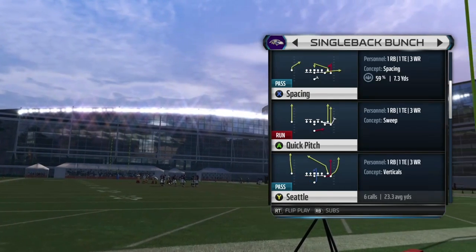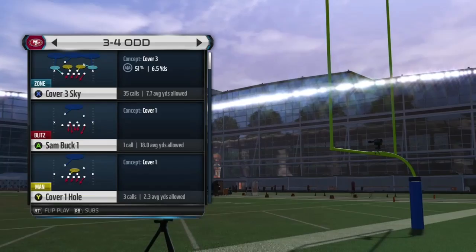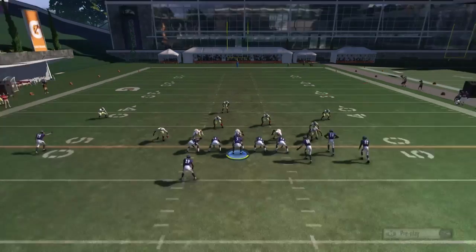I'm sure this also works for cover 2 invert as well. I did lab it against cover 2 invert. The first play I'm going to show you guys is called Flood.